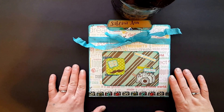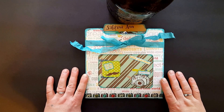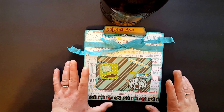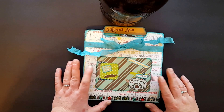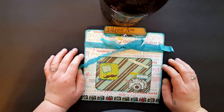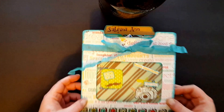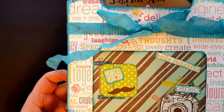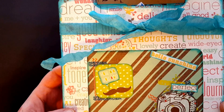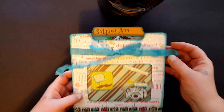Hey guys, it's me. I know it's been a while but I have a few things I want to share with you. This one is a flip book that I made for Sabrina — she's having a little contest for her birthday, so I figured I would have some fun and make a little thing for her. We'll see if I can get this in frame — probably not. That's what the front cover looks like and I stamped her name up there.